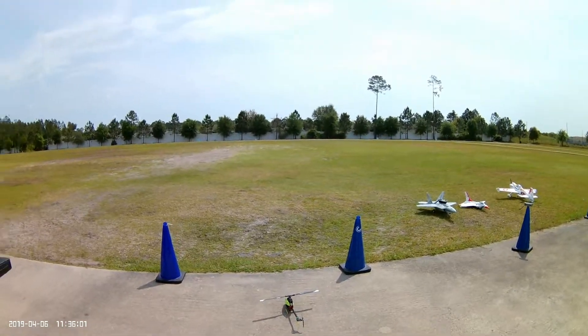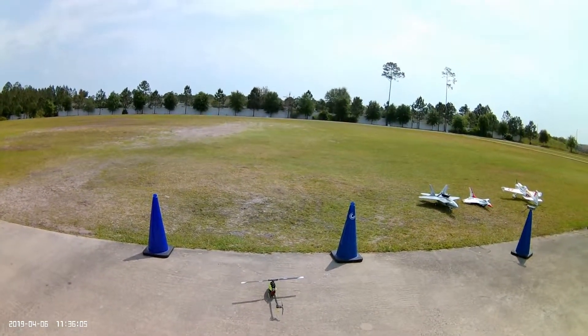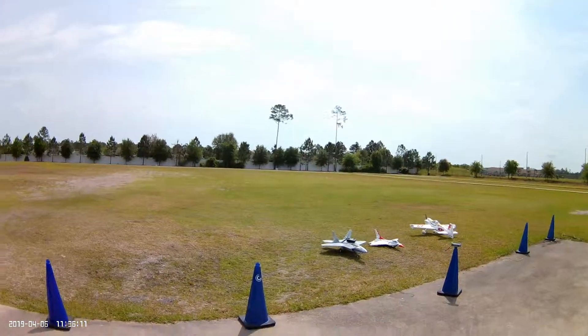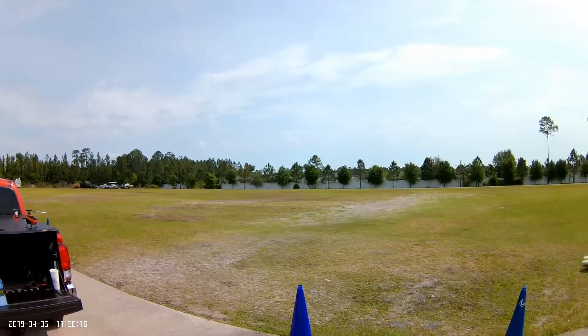Welcome back to RC Flyboys Flight Deck. This is the Fusion 270. I made a couple of adjustments — the book calls for a throttle curve flat at 45%, but I've upped it to 55%.